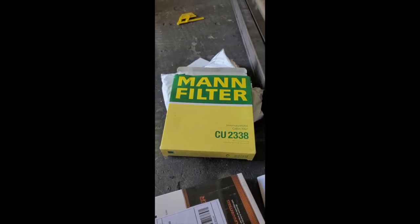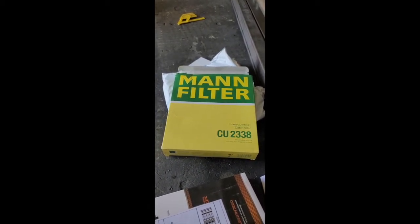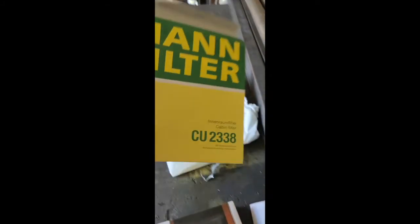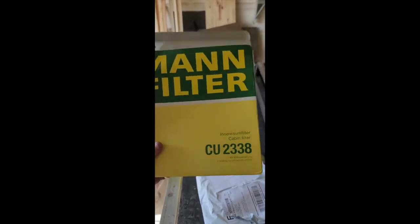What up Mercedes folks? We're going to count the steps it takes to change out your cabin air filter. One, order your cabin air filter. Two, get it in your hand. That should be the right part number.